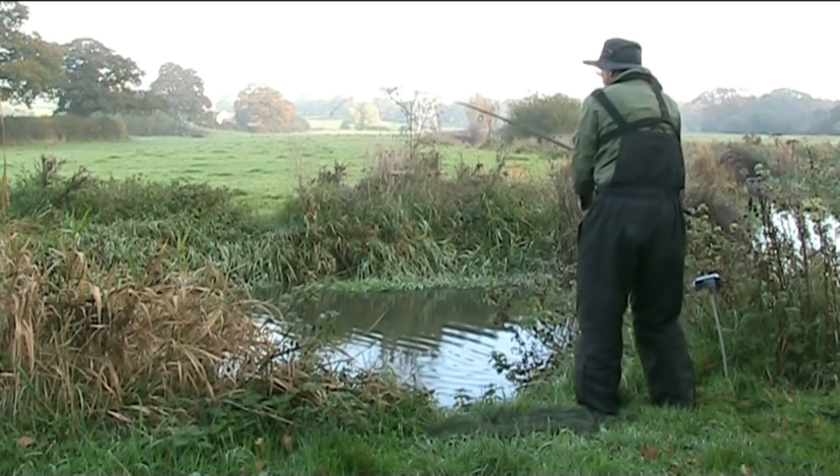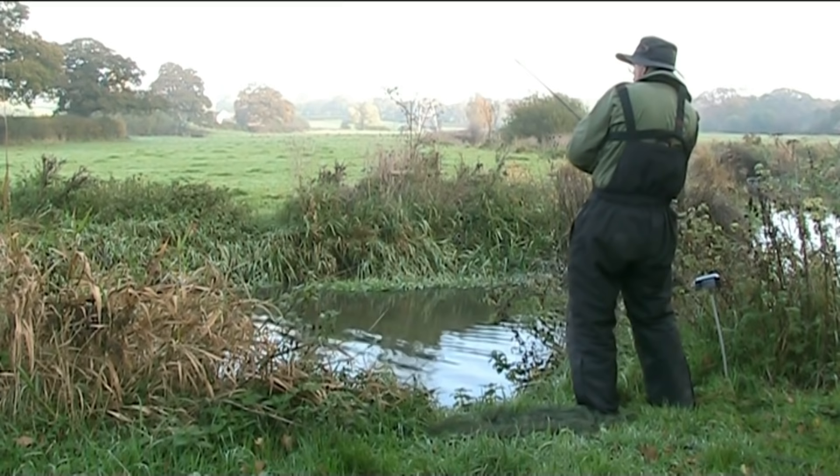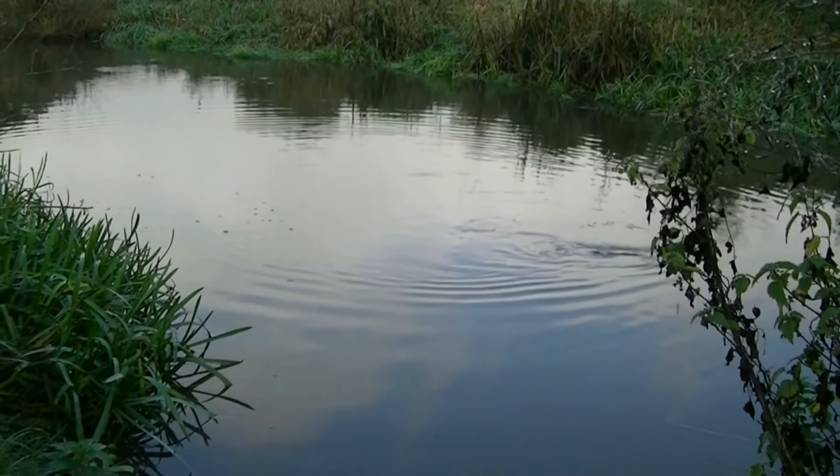If conditions don't suit this rig, may I suggest two other rigs which I have covered in another film called Dead Bait Rigs for River Pike Fishing. This film also has more general information on pike fishing.